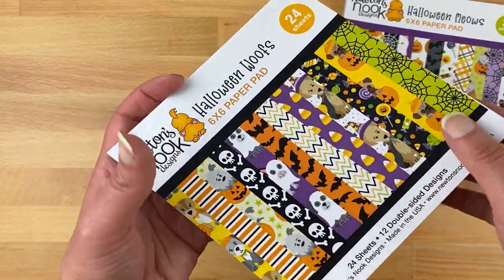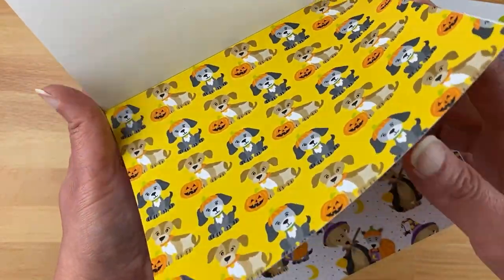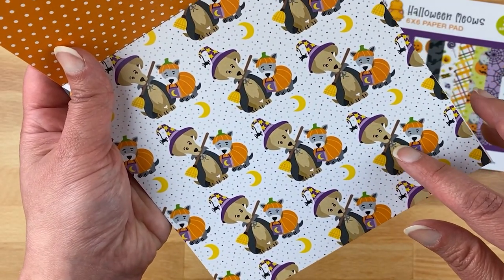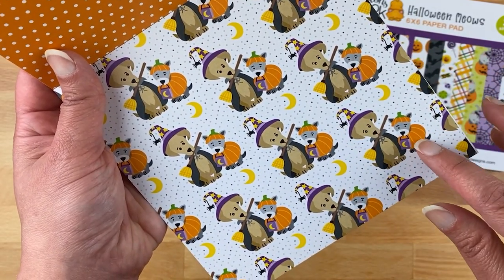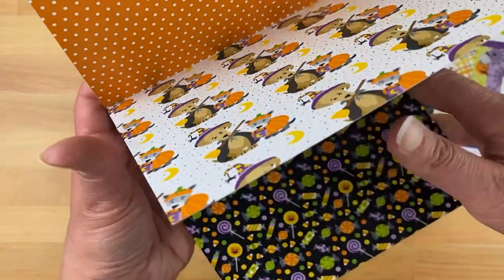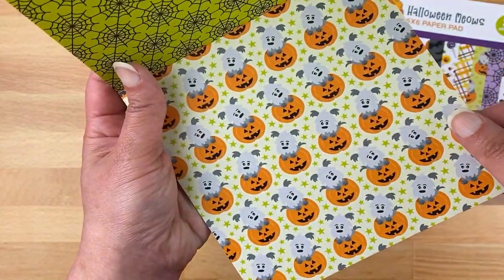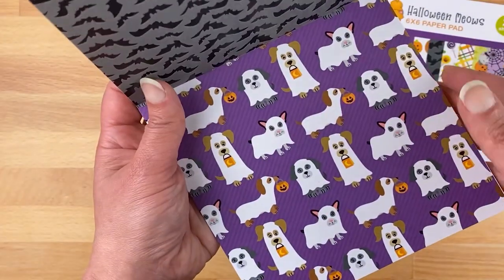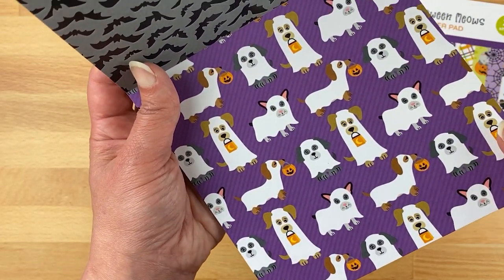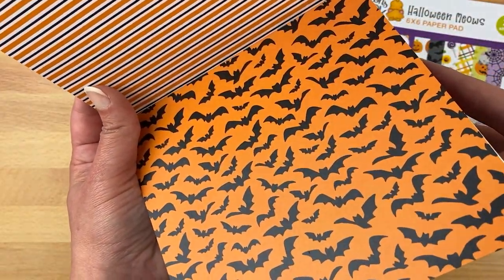For the dogs we have a cute little puppy with a pumpkin and one wearing a little pumpkin hat. There's a cute dog dressed as a witch and then another one dressed in a pumpkin costume ready to trick or treat. Of course more candy. A puppy poking out of a pumpkin. Dogs dressed in ghost costumes — that's one of my favorites. And of course interspersed are the basic patterns.